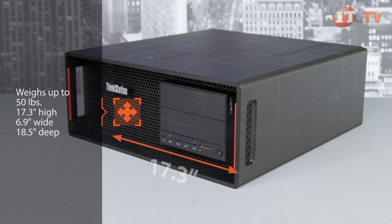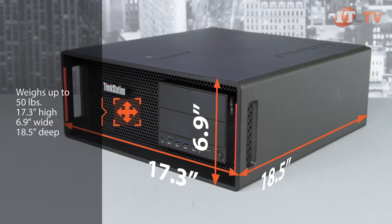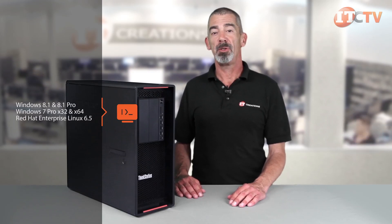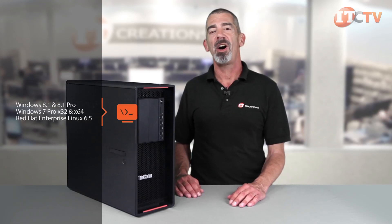The P500 weighs up to 50 pounds when fully configured and measures 17.3 inches high, 6.9 inches wide, and 18.5 inches deep. Supported operating systems include Windows 8.1 and 8.1 Pro, Windows 7 Pro 32-bit and 64-bit, and Red Hat Enterprise Linux 6.5.